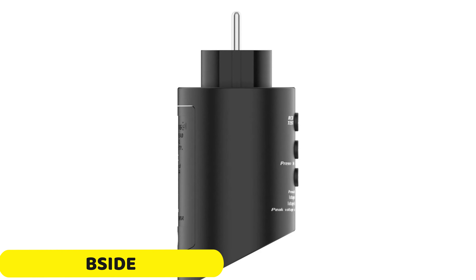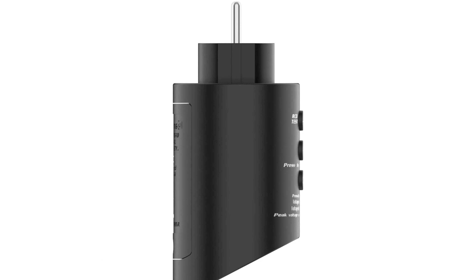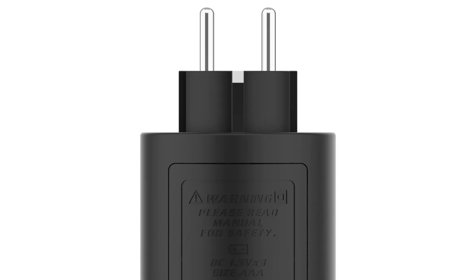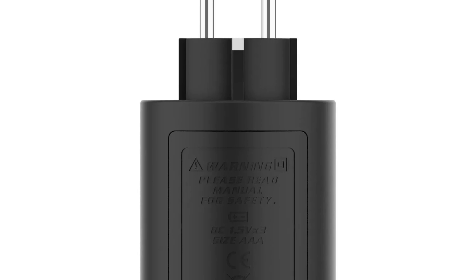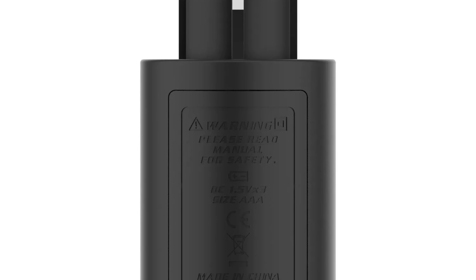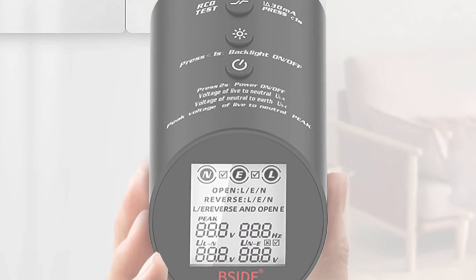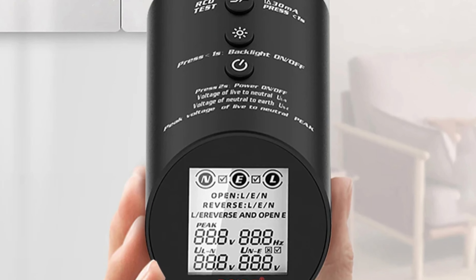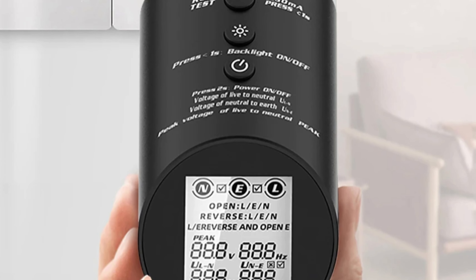Number 2: the BSIDE Circuit Analyzer Tester. The BSIDE Circuit Analyzer Tester is a reliable, versatile, and advanced circuit analyzer tester designed for professionals and DIY enthusiasts. Its smart device capabilities allow users to interface with the device using smartphones or tablets, making testing and analysis more convenient. The device's customizable settings ensure accurate results, and it meets CE and RoHS standards, providing reliability and safety.